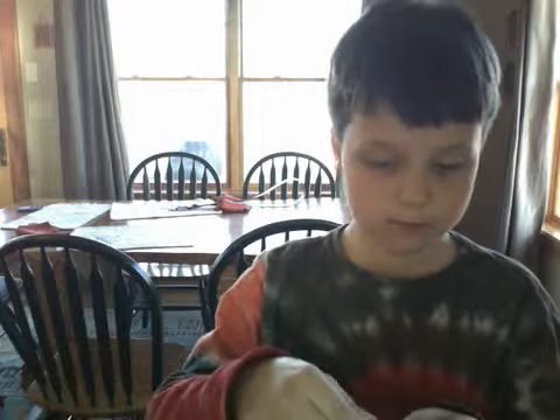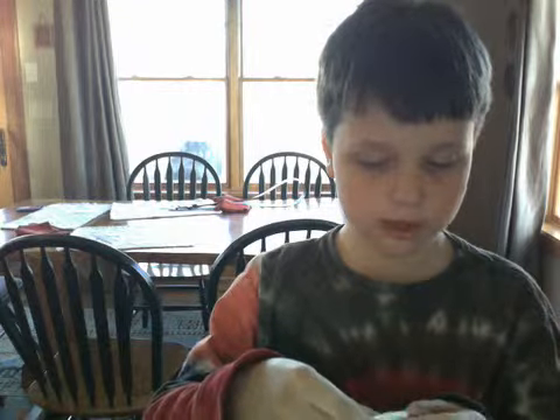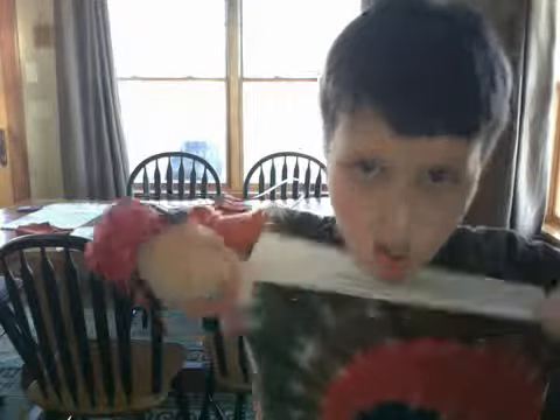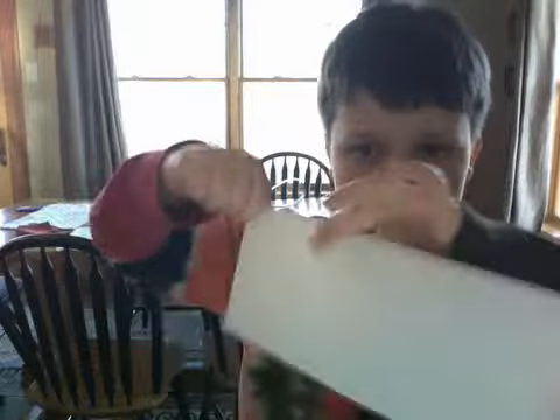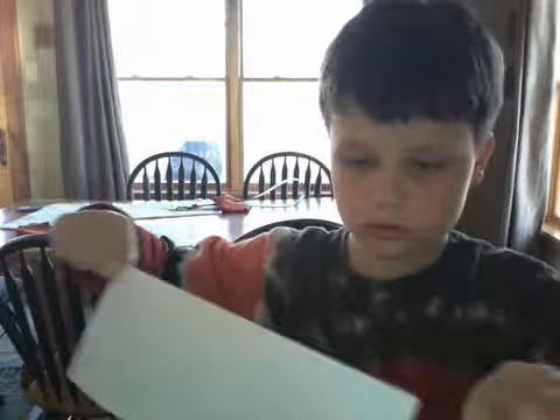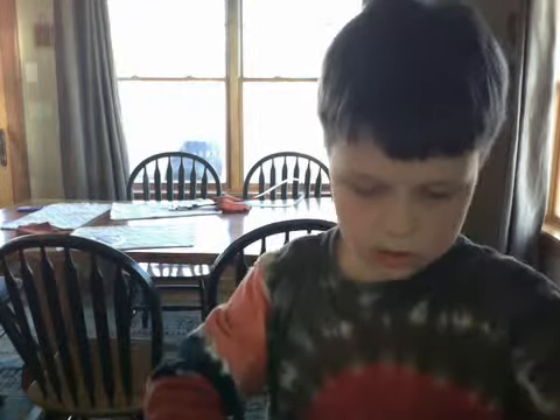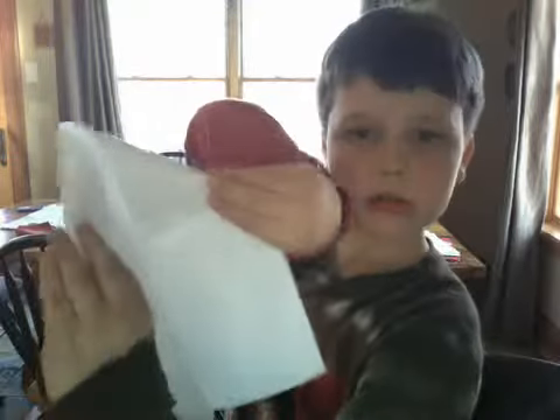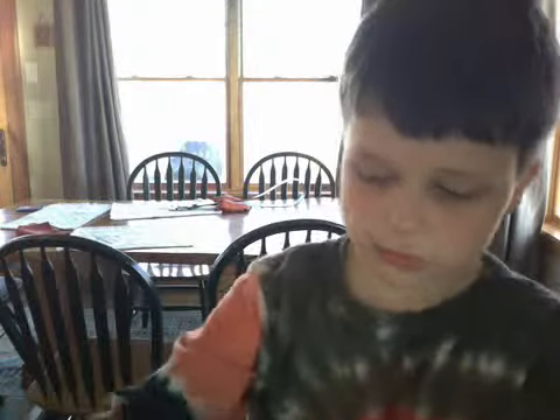So, you're going to want to fold this in half, like so, and then fold it back out. Then you're going to want to fold one corner to the center, and then the other fold, like so.